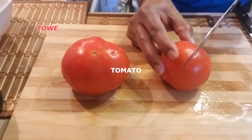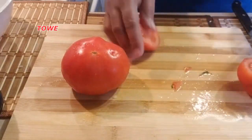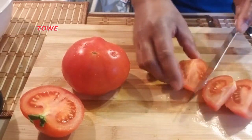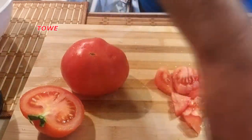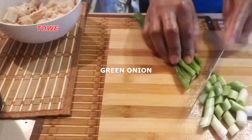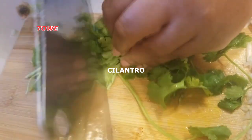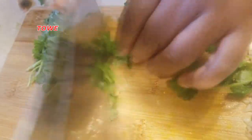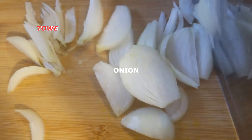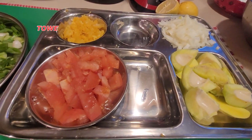Here we have fresh ingredients — red tomatoes, chop them up. Chop up some green onion, also some green cilantro, and one medium onion. Now we have all our fresh ingredients ready.